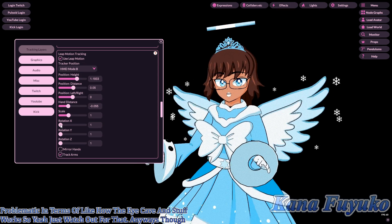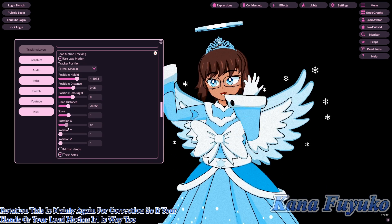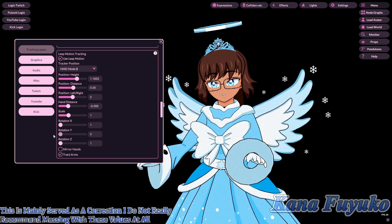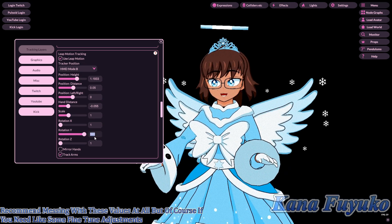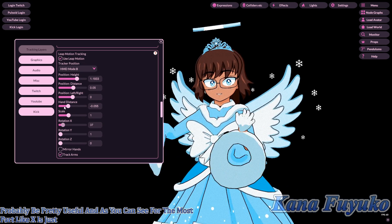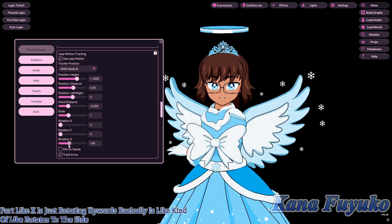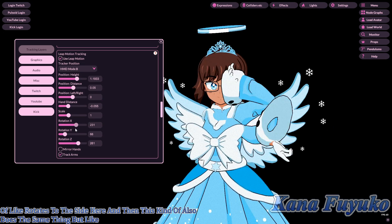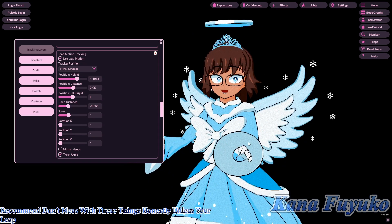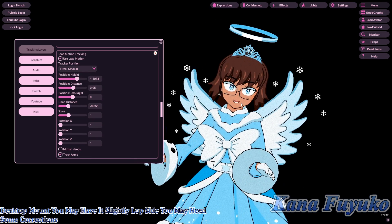Rotation is mainly for correction if your Leap Motion IRL is way too lopsided. I don't really recommend messing with these values unless you need fine-tuned adjustments. X rotates upward, Y rotates to the side. If you have a stable mount, you should be fine without touching these settings.